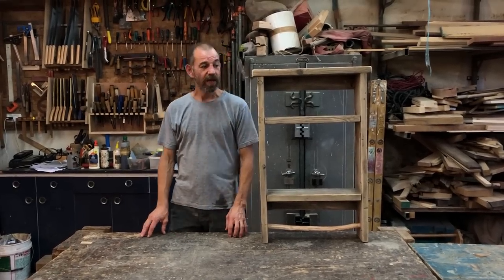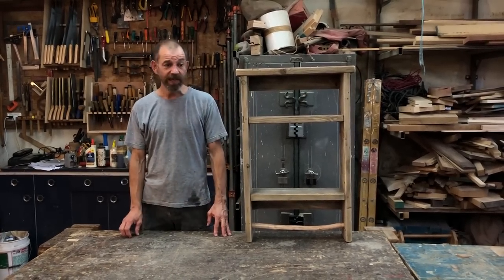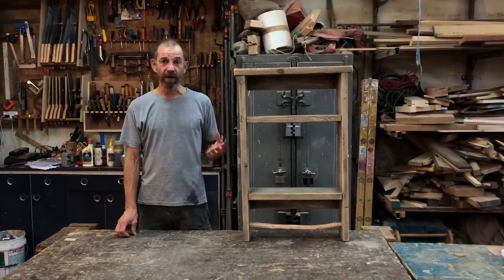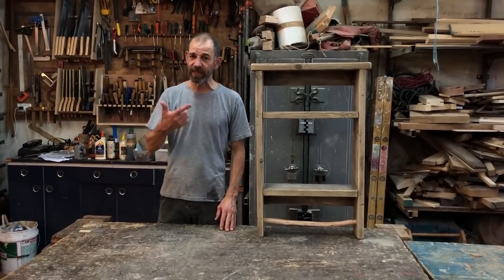Hi guys, David here. Today we're going to make a simple rustic shelf. All you're going to need is a saw, a hammer, some nails and a tape measure. Oh, and a square. So let's get into it.